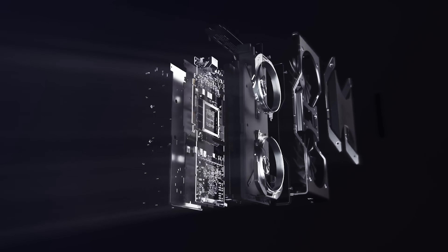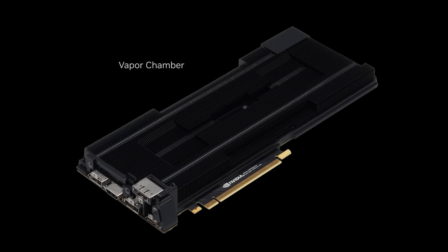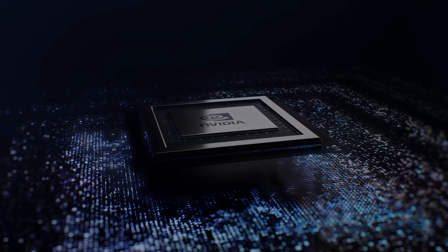In the 20 series, we moved to an axial-based thermal solution. The vapor chamber was the entire length of the card. The chip wanted higher performance, but the thermal solution just wasn't capable. We needed to completely reimagine what a thermal design should look like.